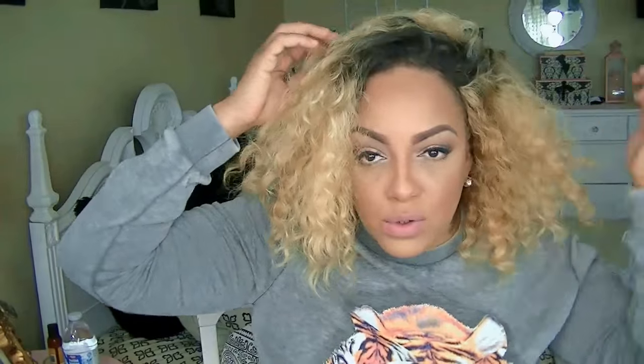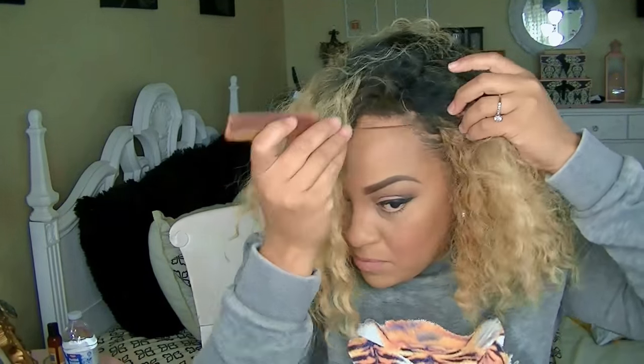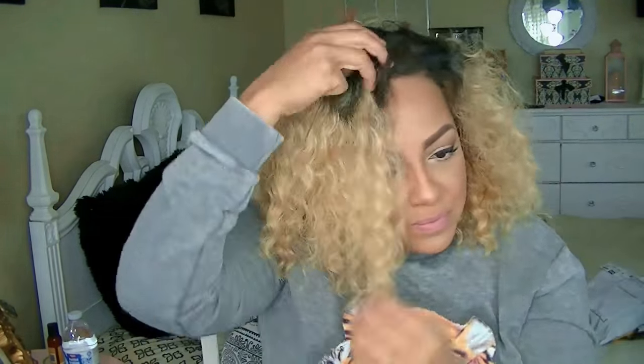The hair texture is really a nice texture for a synthetic lace front. It's more or less on the coarser, dry side, which gives the person wearing it — or anyone else — an illusion of it being a real human hair wig.